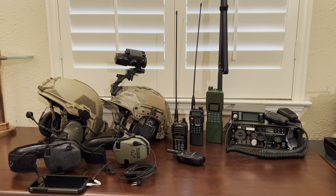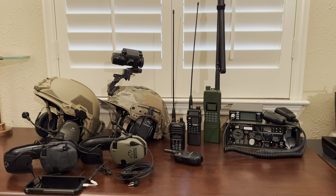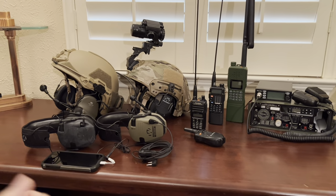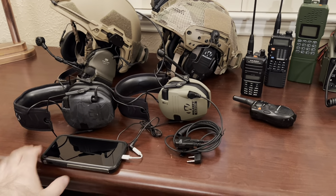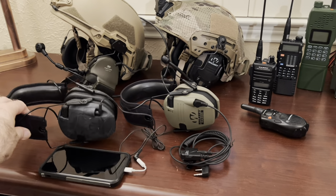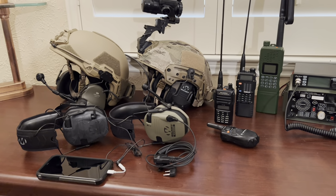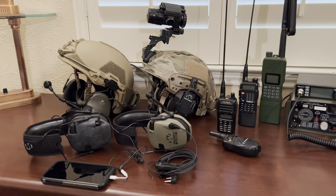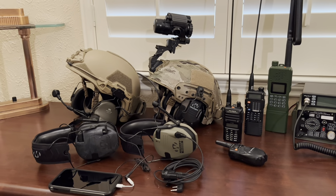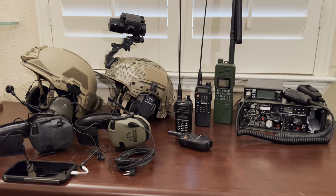Today we're going to talk about different communications options. I haven't got everything out here on the table, but this is most of it. Just to give you an idea of different things, starting as simply as using your phone with a 3.5mm adapter and plugging it into a set of Walker Razors, all the way up to ComTac hooked up to this Yaesu — that's the most comprehensive setup I've got right now. Let's dive in and talk about all the individual things you see here.